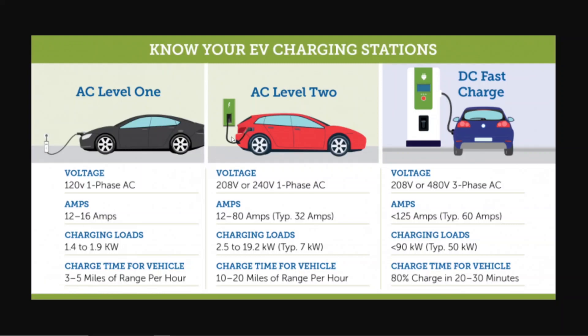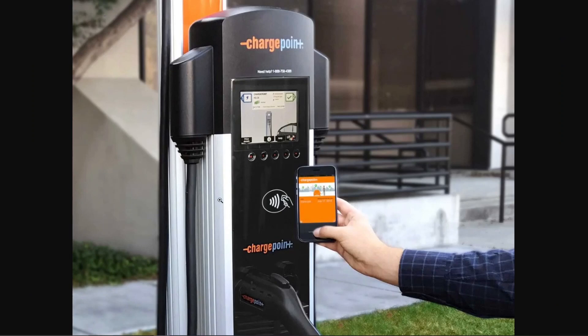Level 2 charging can also be installed in your house, and it's also the most common type you see at public chargers. This is an example of a ChargePoint charger — you use your credit card or the ChargePoint app, disconnect the J1772 plug, and plug it into your car.